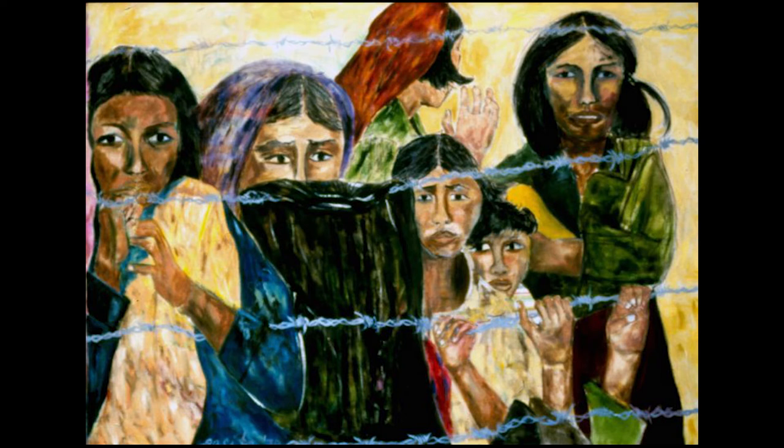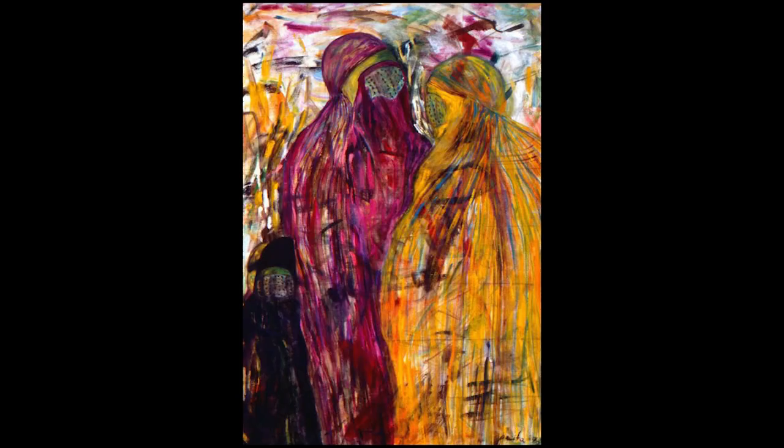This first painting was created in 1979. It is titled Watching and Waiting, and it was shown in an exhibition called Portraits of Kampuchea.